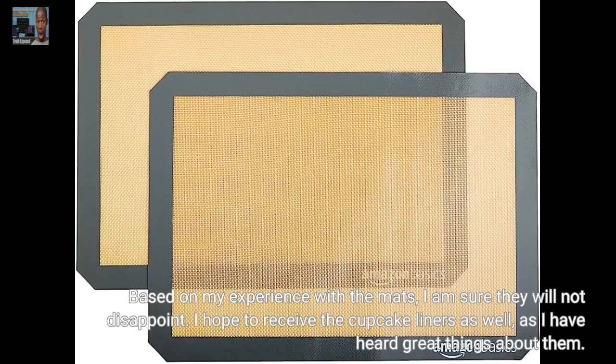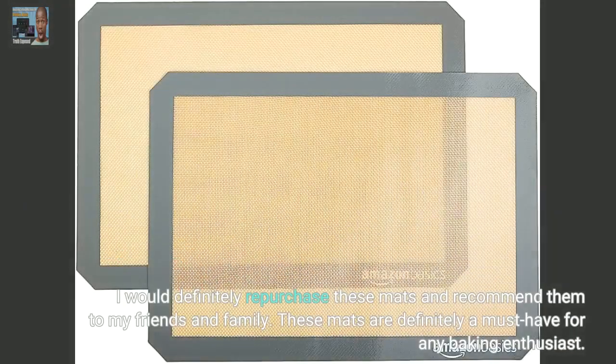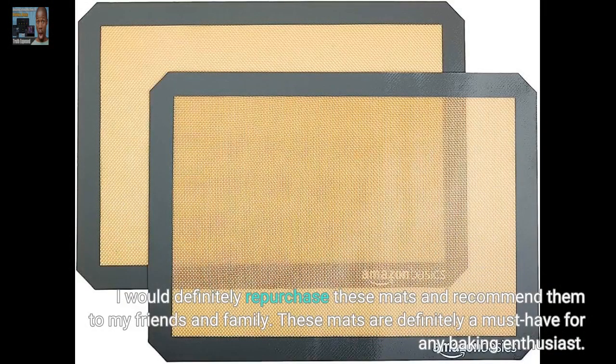I hope to receive the cupcake liners as well, as I have heard great things about them. I am sure they will be just as amazing as the mats. Overall, I am extremely satisfied with my purchase of these baking mats and muffin cups. They have exceeded my expectations in terms of usability and cleaning ease. I would definitely repurchase these mats and recommend them to my friends and family. These mats are definitely a must-have for any baking enthusiast.